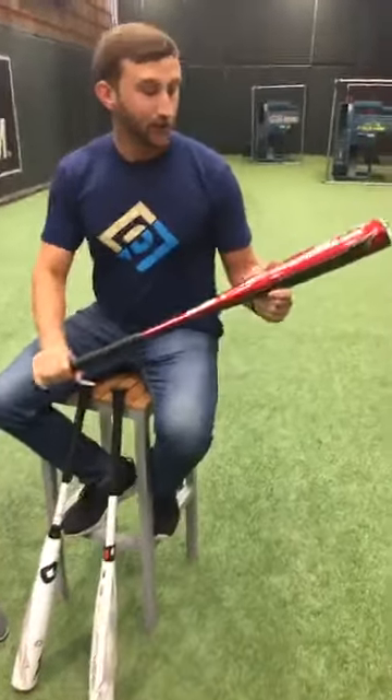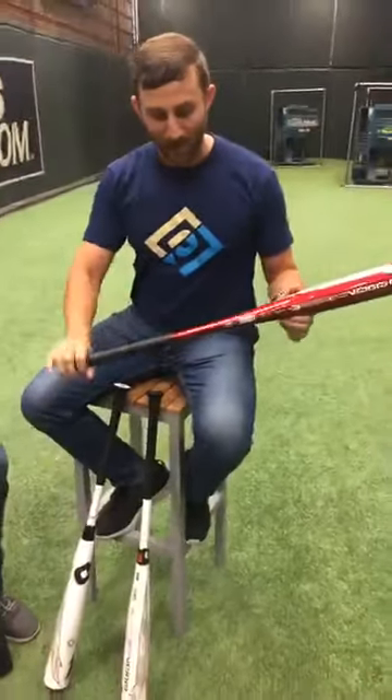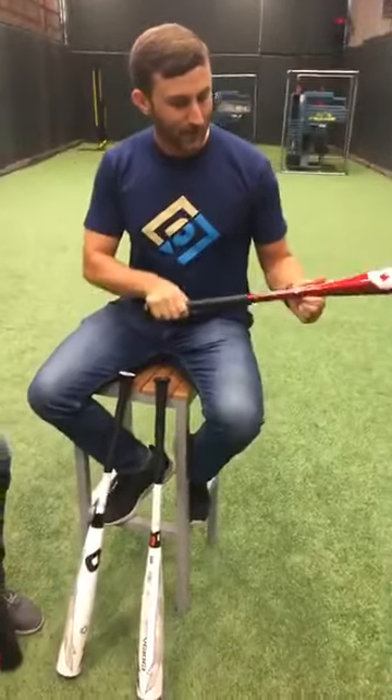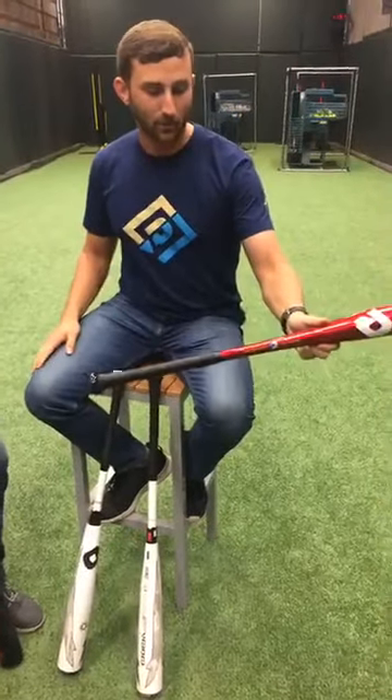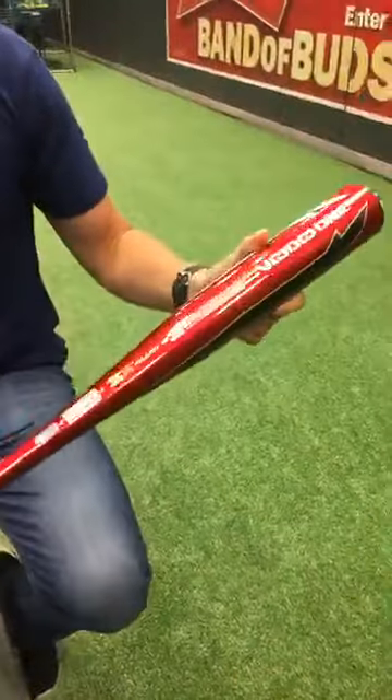For those of you who are one-piece fans, we also have the Voodoo One in Fire Truck Red this year. We've got that X14 alloy that goes all the way through the bat — a nice one-piece made in Hillsborough, Oregon. All the parts are put together and designed there. We've also got the D-Camo grip handle as well.